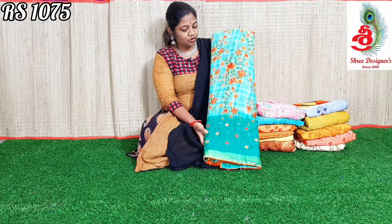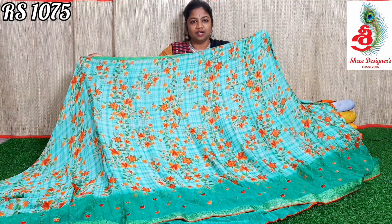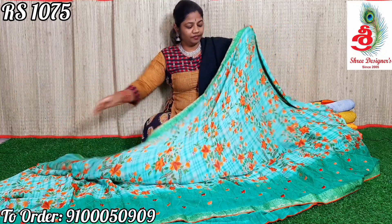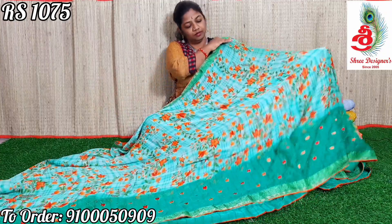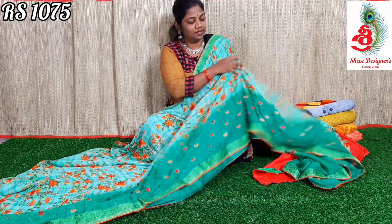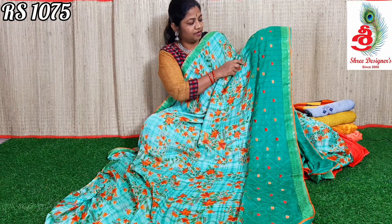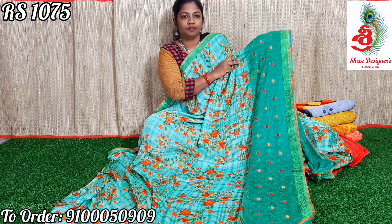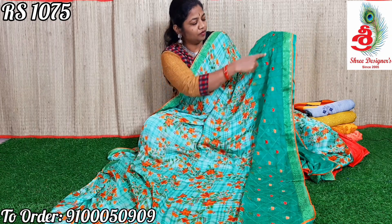First saree — it is a beautiful green color saree with all over red and orange color florals. In the upper part of the saree, you will be getting a green color lace. In the lower part, lace with threadwork. This is a threadwork border saree.